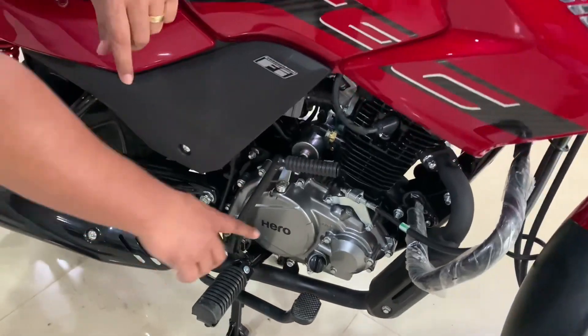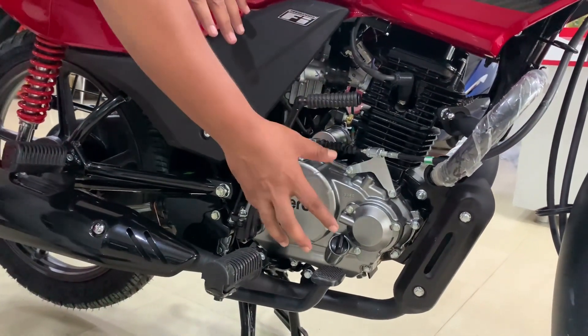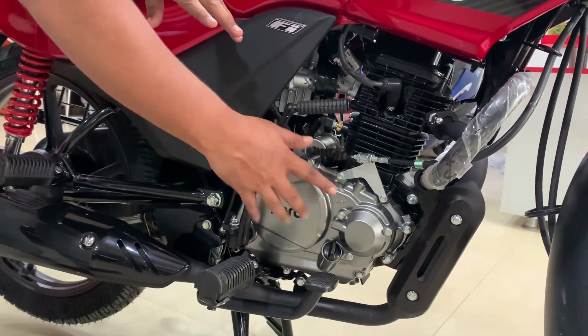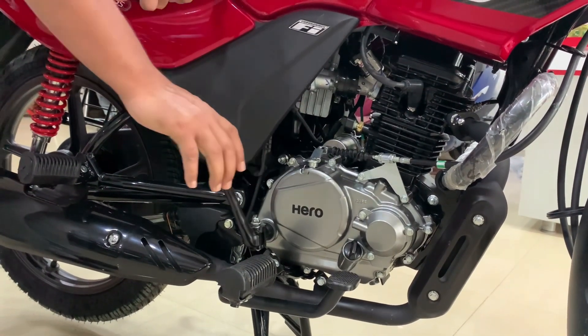The engine area is very important from a safety point of view — the color of the engine is done the same. The paint is also the same for the long run. The signing and look are the same. On the inside, you have the electronic key start system.